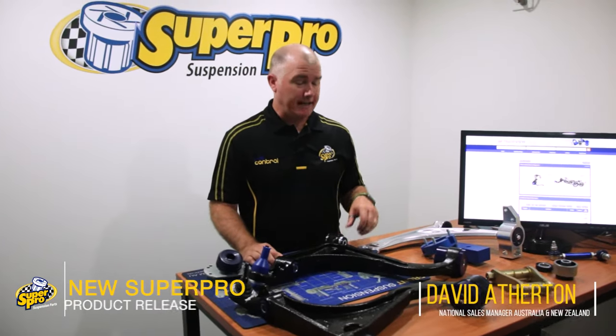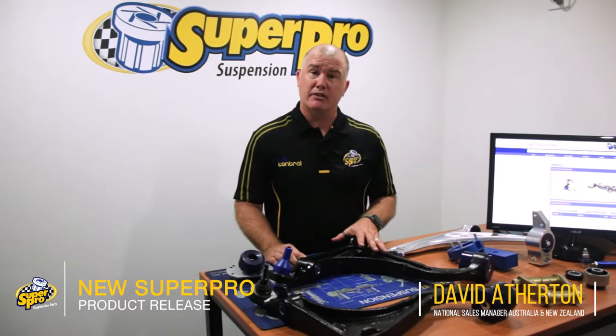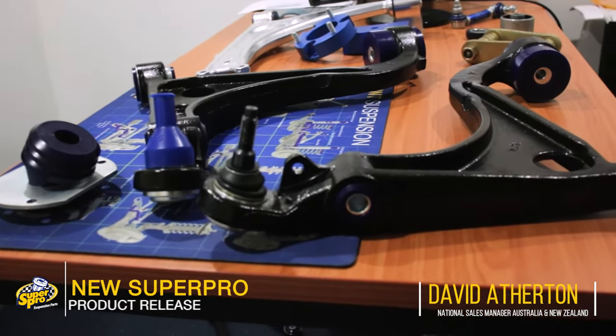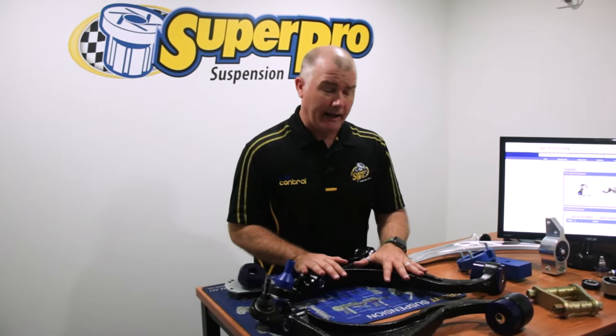Hi, it's Dave from SuperPro back in my office today to talk about a new lower control arm we've just released. This one does BABF — a great new product to our lineup.